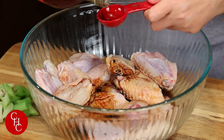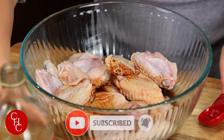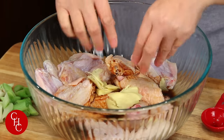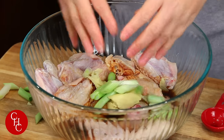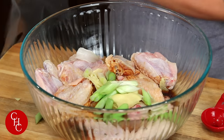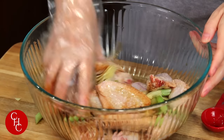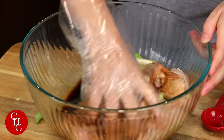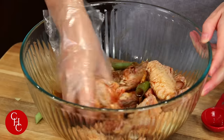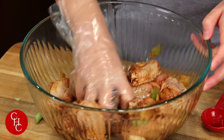We just add two tablespoons. Remember our ginger — just give a squeeze. Green onions. Now let's mix them all together. You can marinate this in the refrigerator for about a few hours if you have time, or at least a half an hour.